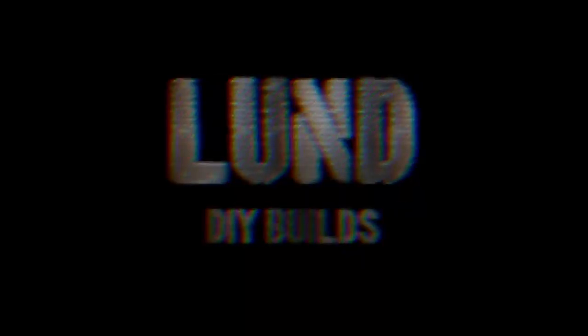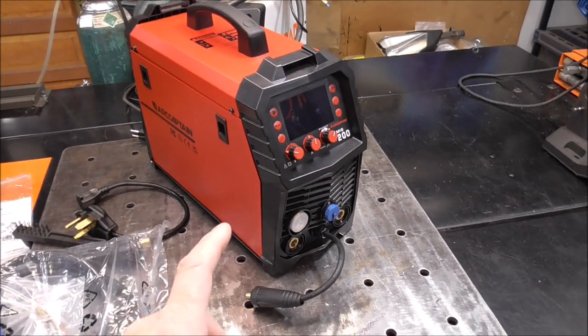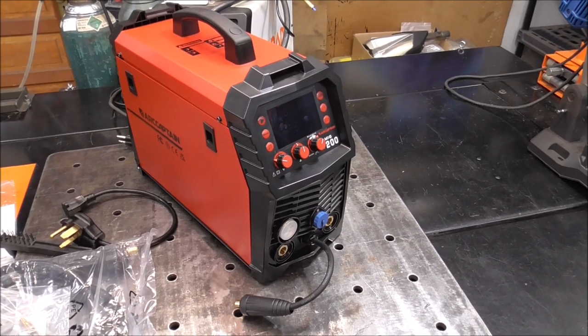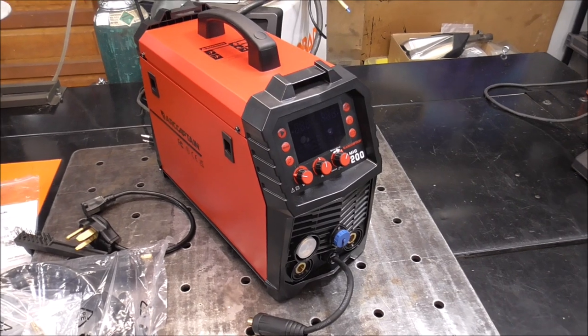We've given away two multi-process aluminum welders within the last two months. We got two more to go. This is the latest in the giveaway series. This one's going to be given away in January and I'm going to show you here in a few seconds on how to get in on the ones that are currently going.